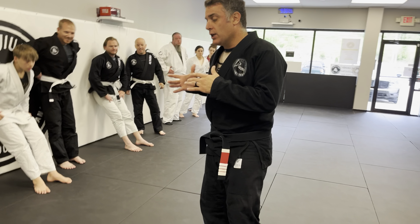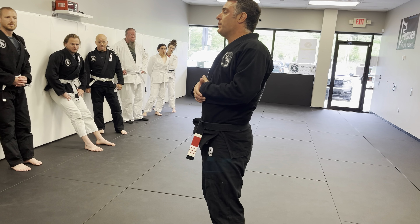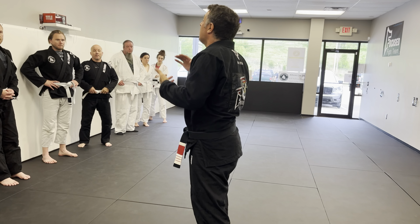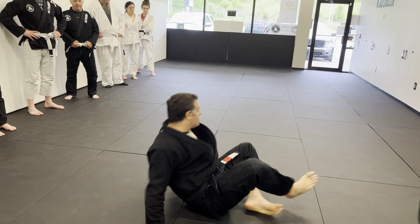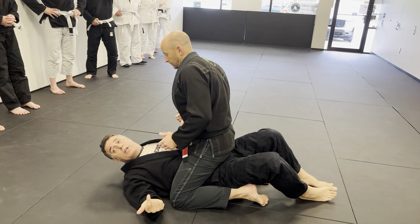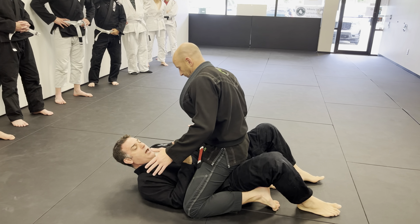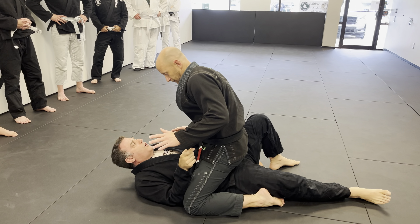We looked at the hip escape. Remember: understanding the transition of when to hip escape — I don't want to hip escape when somebody is chest on me. I want to hip escape when they're sitting up. I trap and roll or bridge and roll when they're low to me. Now let's look at the opposite. I'm on the bottom of the mount. He's sitting on my hips. I'm going to pick a hand and an elbow, straighten that leg, and throw him to eight o'clock.